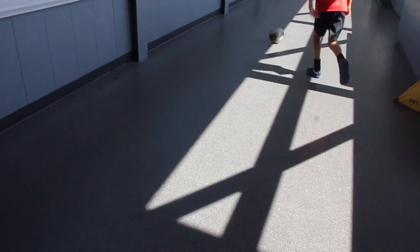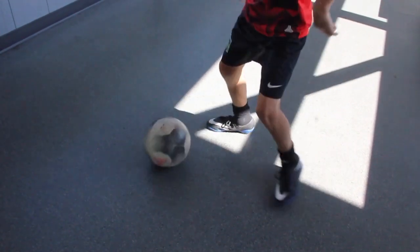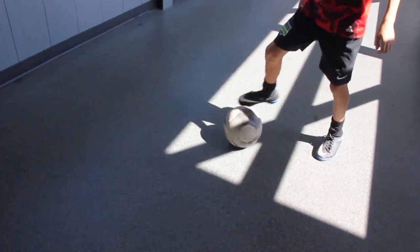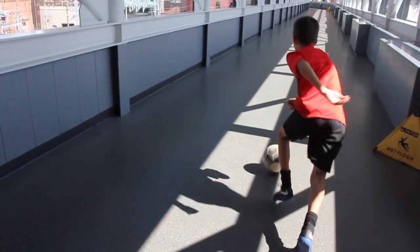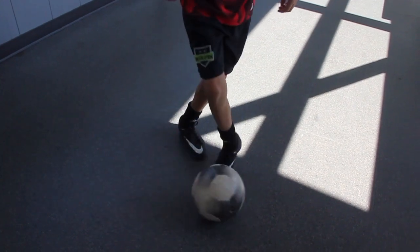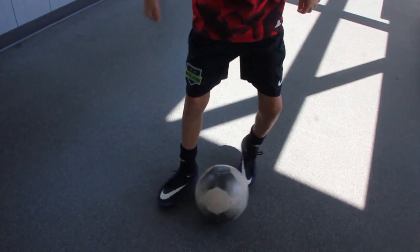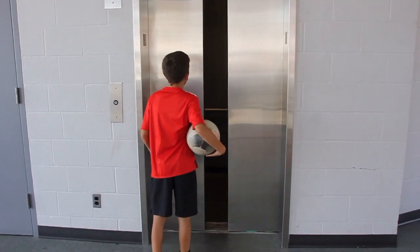I kind of made this one up in my backyard while I was practicing — it's probably been used before but I don't exactly know the name, so I'm going to call it the Xeno Turn. Basically, you're going to do a sole cut, then a chop, then hit the outside of your foot. Aim the chop a little bit diagonally, then hit the outside of the foot to do a 180-degree turn. Pretty easy and pretty flashy too — it's pretty fun. Thanks for watching, like and subscribe.